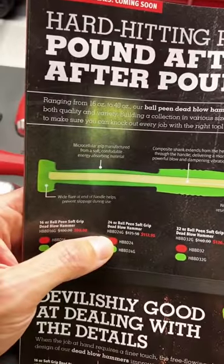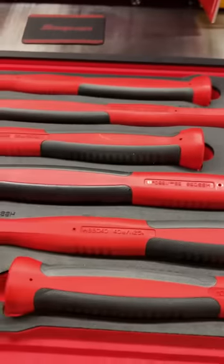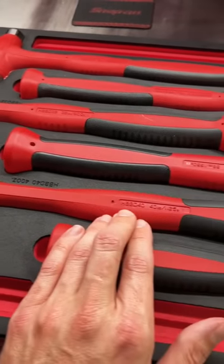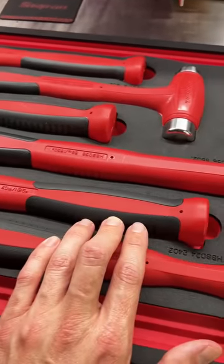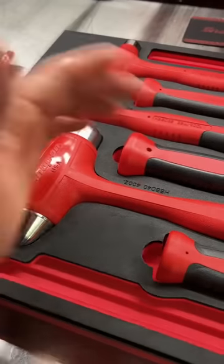They've got a different grip system and a different handle. The handle actually has two different segments: one up here if you want to choke up on the hammer for fine tapping, and the handle down here for swinging really hard.